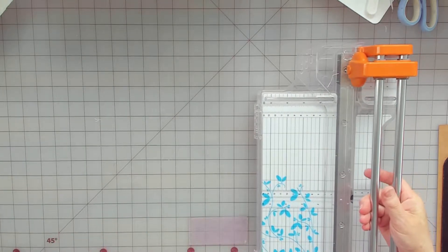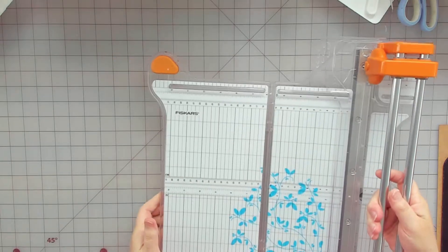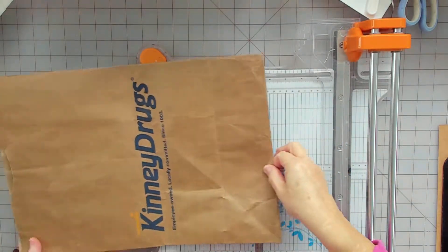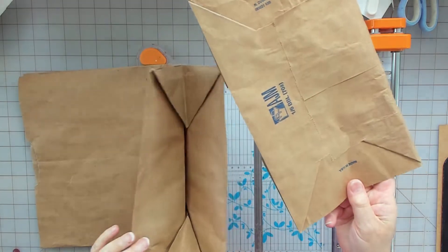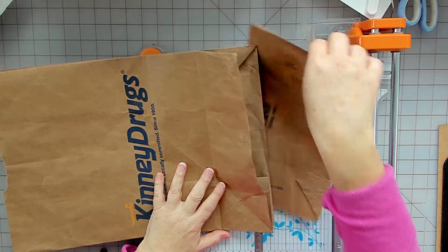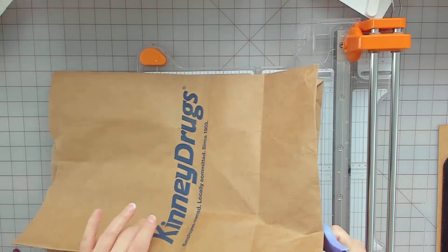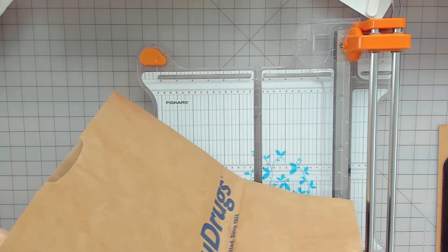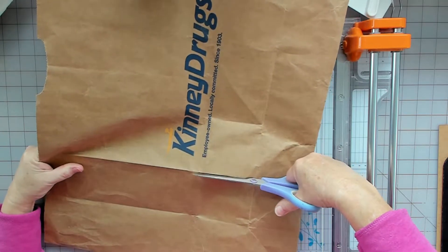I've got a bucket of water on my desk too, so I'm pretty crowded right now because I got a lot of things pulled out. Alright, my bag - just a regular bag - and all I did was cut the bottom off. I know everybody knows how to cut the bottom off. So I'm just gonna pick a seam and cut it on the seam, trying to be as straight as possible.